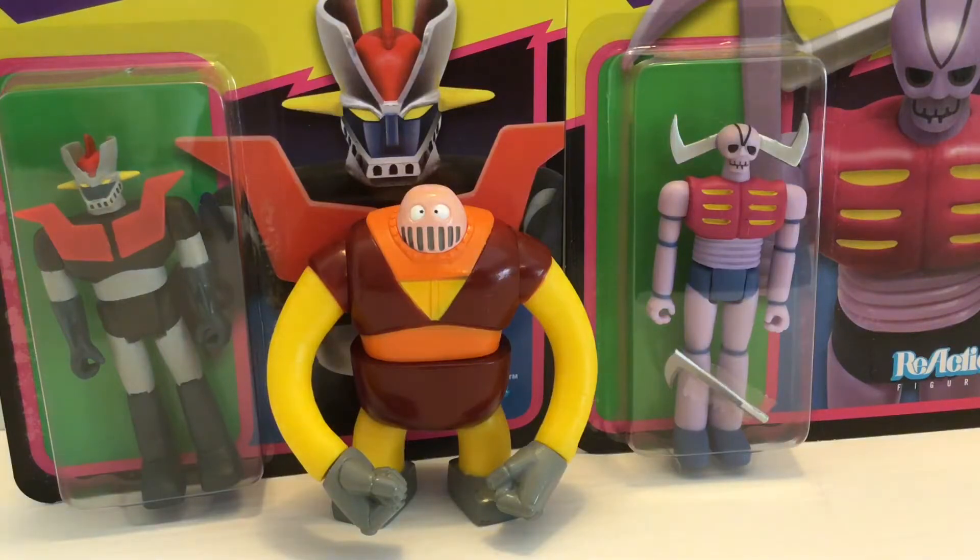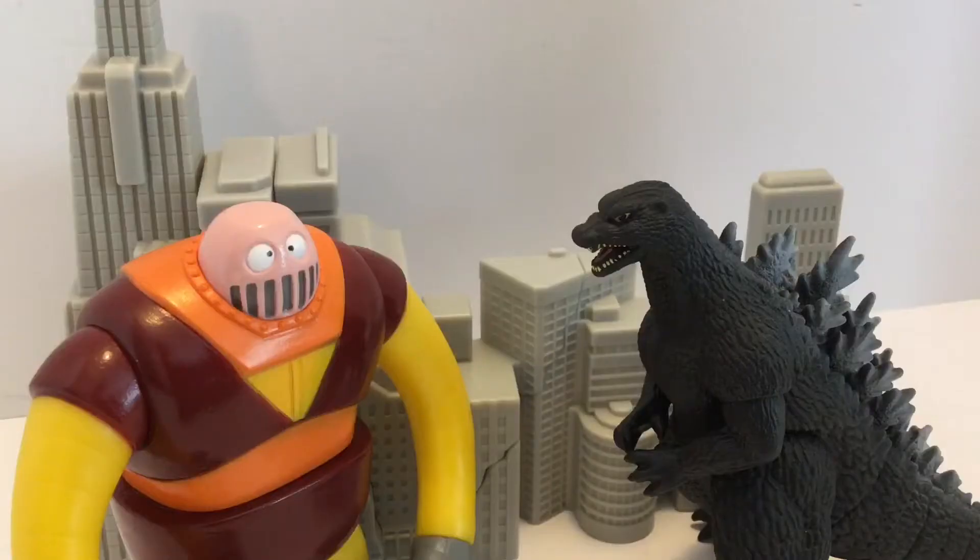I'll be opening these reaction figures pretty soon, so I'll be doing a review and we'll see how I feel about it. Here he is with the buildings from the Godzilla Pack of Destruction figures that came out several years ago, and also with a different Godzilla figure on a three and three-quarter inch scale. As you can see, he's a little bit big for that scale, but he's still passable.